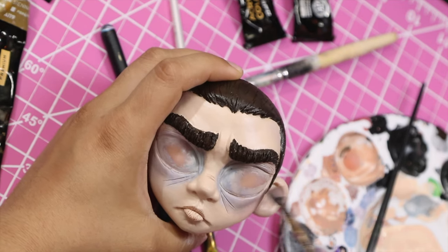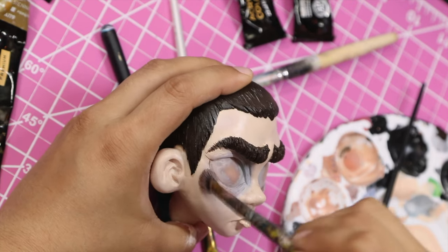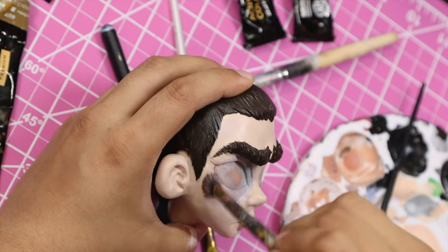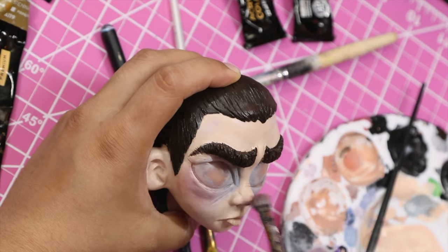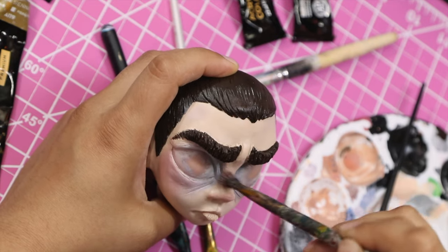I make sure the blue tones I added to her face don't translate as bruising or age her too much, and I make sure to go in with excessive blushing. Anything that's really protruding from her face — her ears, her nose, her chin, her eye bags — anything that might be exposed to the cold wind, I hit with a lot of pink to warm her face back up.